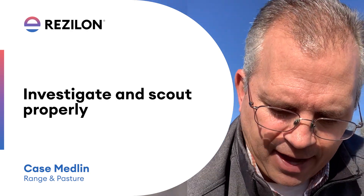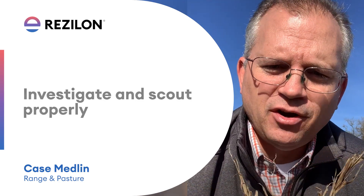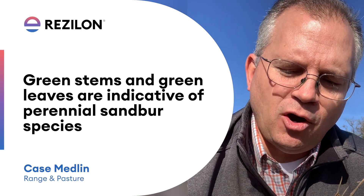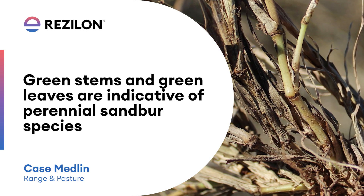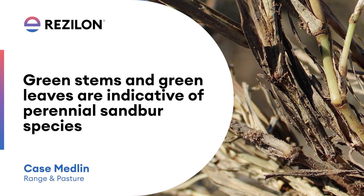As you're looking at them from the soles of your feet, when you extract those plants and actually turn them over, that's when you're going to start seeing the green stems, green leaves, and things like that — that area is protected a little bit more from the environmental conditions.